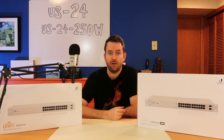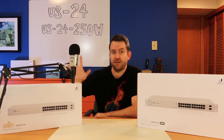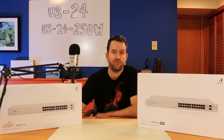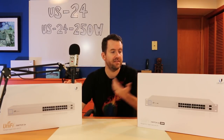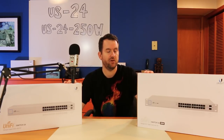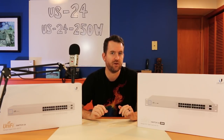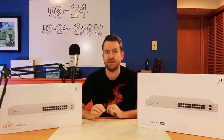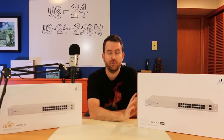Anytime we're doing a big install, very often we have at least one 24-port switch, if not more, and these things are great. Knock on wood, I don't think we've ever actually had one of these fail. I have had some of the 48-port PoE version switches fail — probably a handful over the years — but I can't recall a single time any of these have failed.